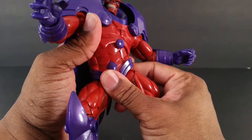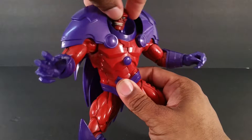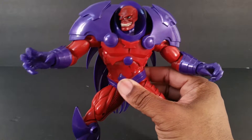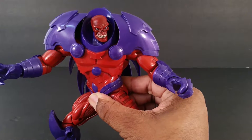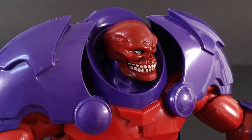Thank you, Mikey. If you're not subscribed to him, subscribe — I'm going to have his link in the description. He's got some great content, some great reviews, and I definitely like his info videos where he's giving out Marvel Legends news and other action figure news. But anyway, this is an awesome looking figure.